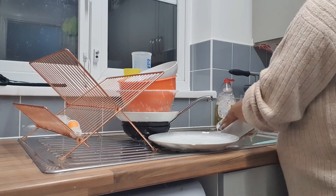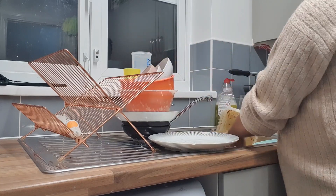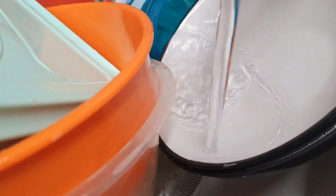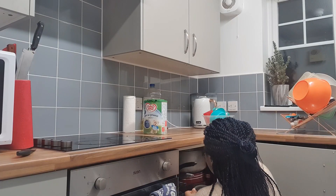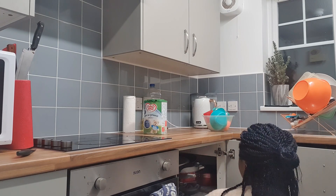After washing the dishes I put them in the rack, then I go ahead and take away all the items — plates, pots, everything on the countertop — and put them in their proper place before I start cleaning.